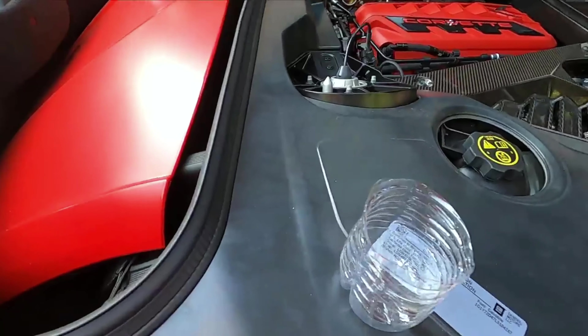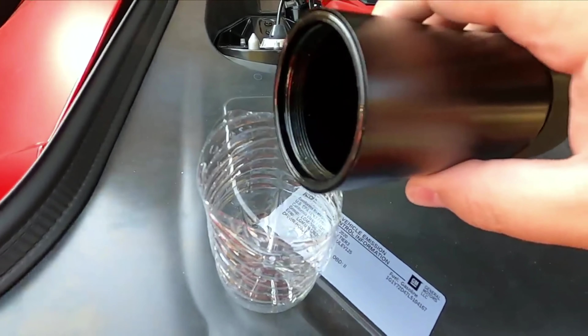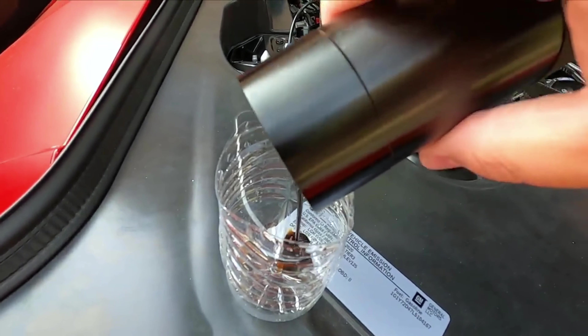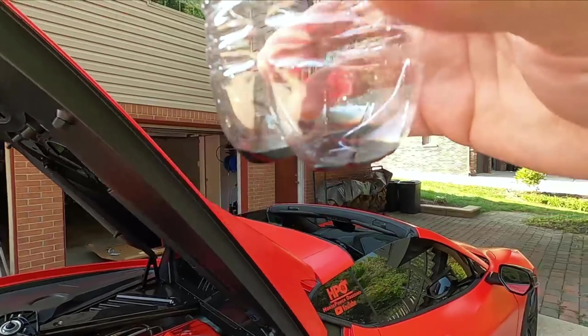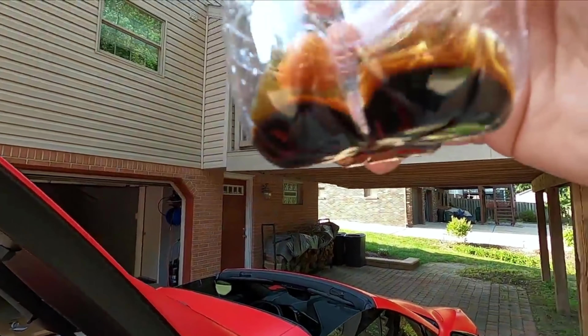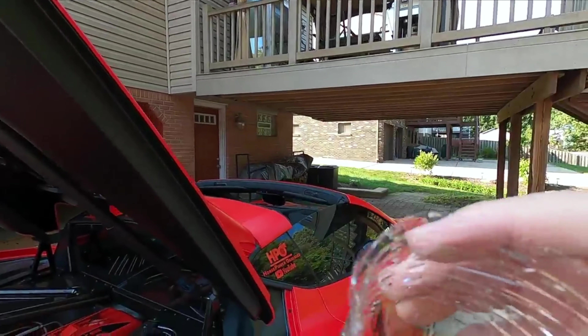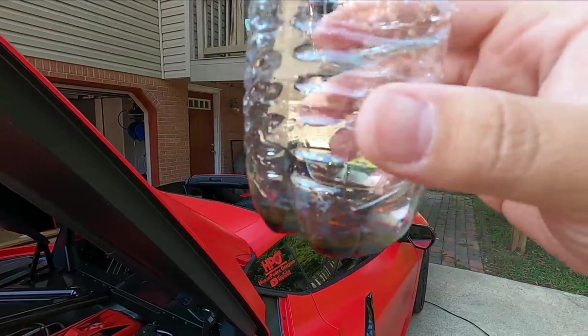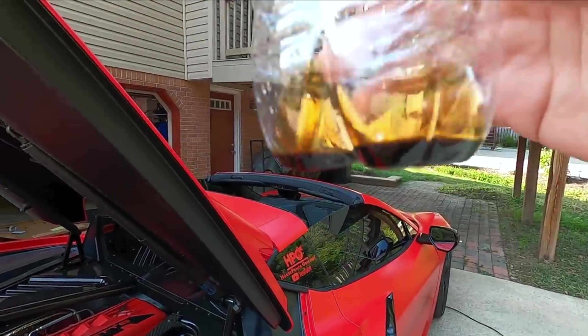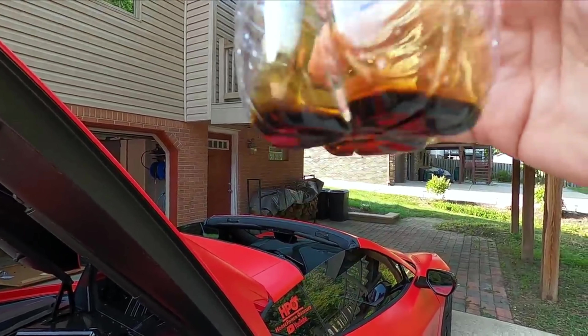During the colder months I also caught some condensation. In my opinion, worst case scenario it doesn't do anything, but best case scenario it catches oil and helps save your engine. I'll insert a clip here because I videoed it — it is definitely functioning and doing something. So I feel like for the TRX and in the future my ZR1, it's going to do the same thing.